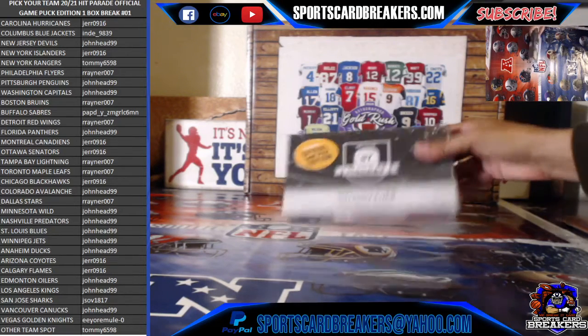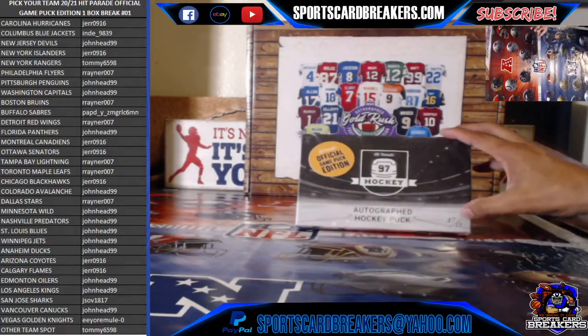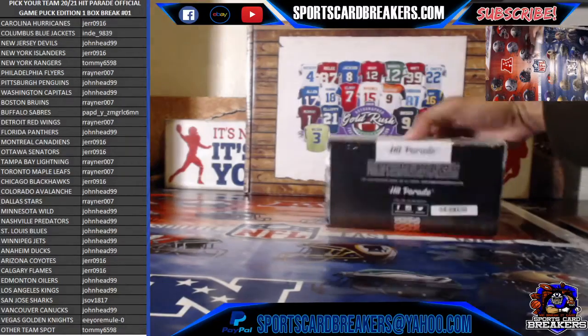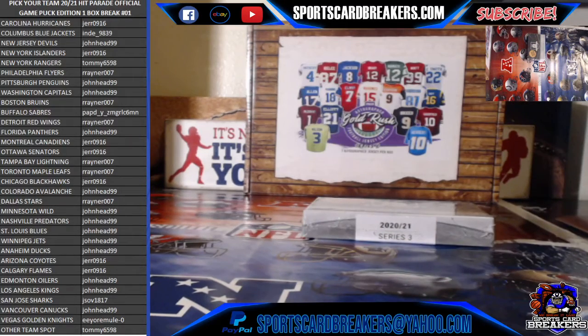This is the box we determined we were breaking, guys. Good luck to everybody on the break — it's box number 37 out of 50. It's got the plastic on there, the wrapping. It's got the seal from Hit Parade right there as you can see. Good luck, here we go guys. Here's the hockey puck for the night. These are a lot of fun to do.